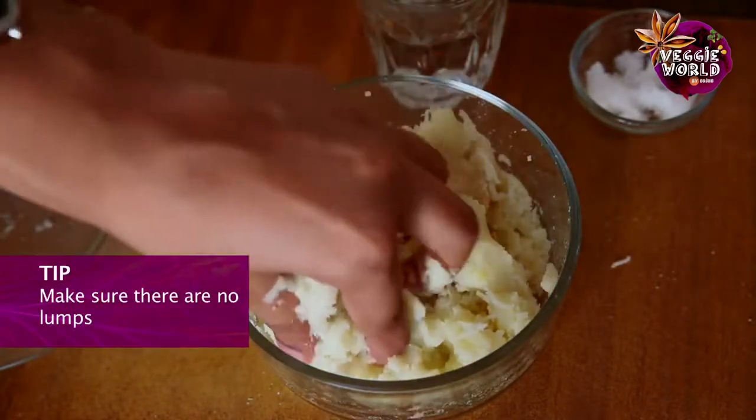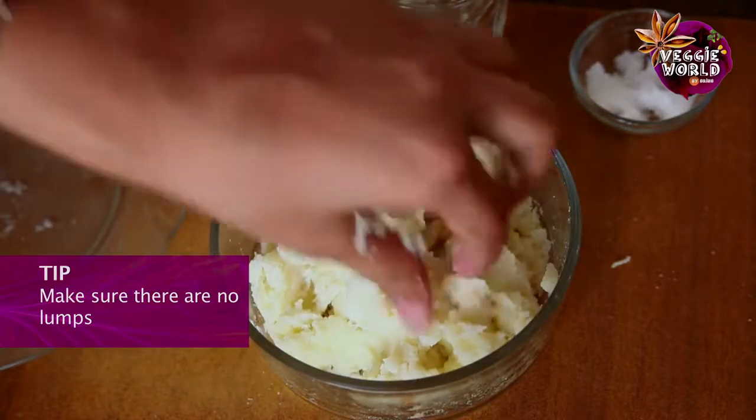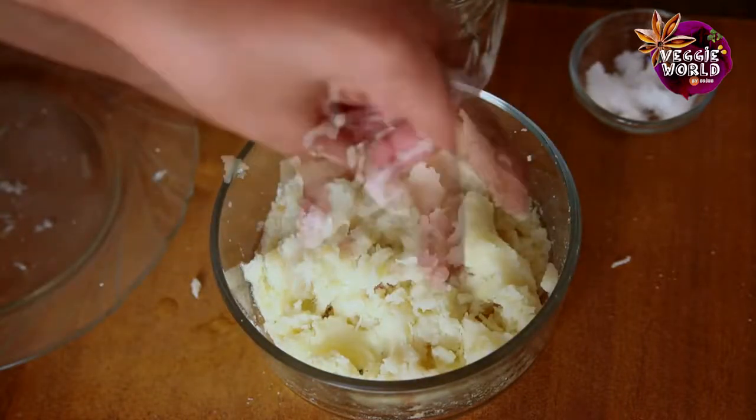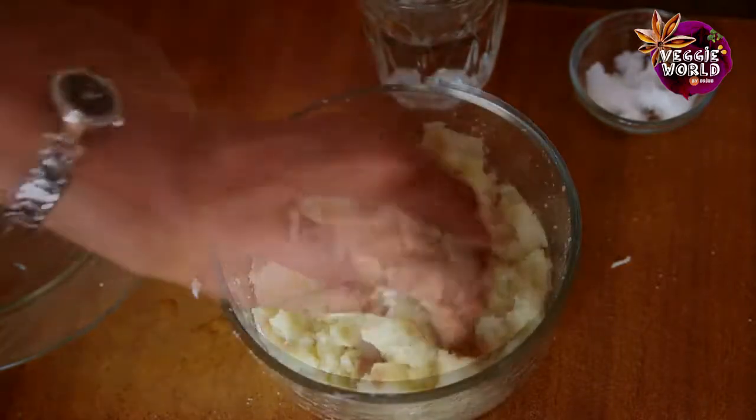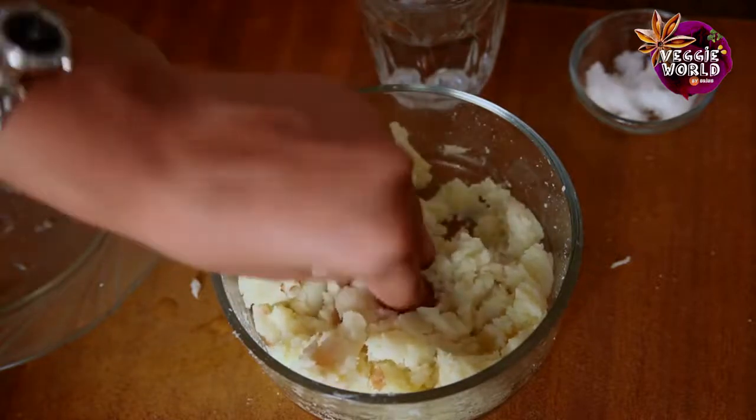We'll just mix it up well. You just need to make sure there are no lumps of the potatoes or the bread. Just mash any lumps that you find and mix it well. Once it's a little smooth and even, it's done.